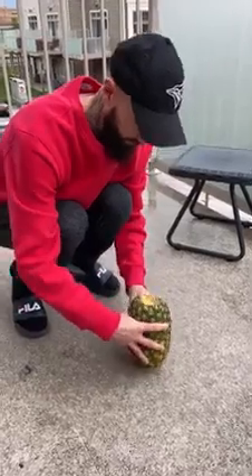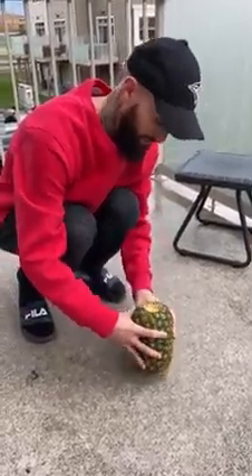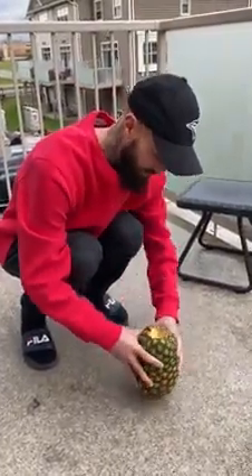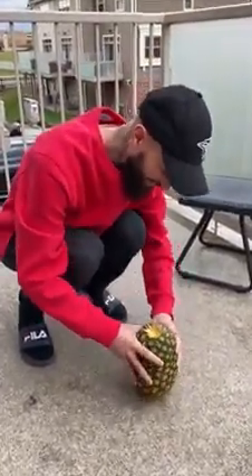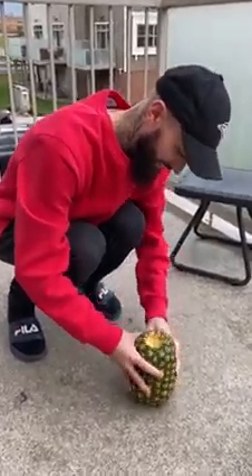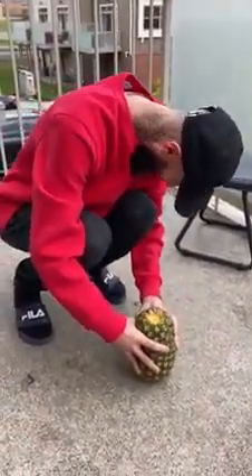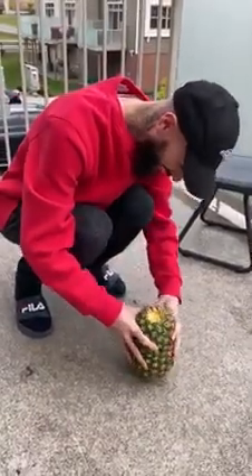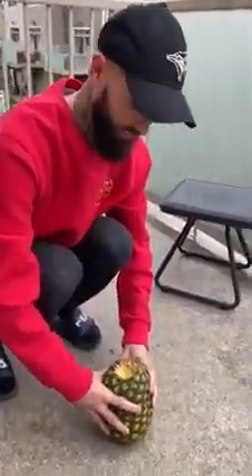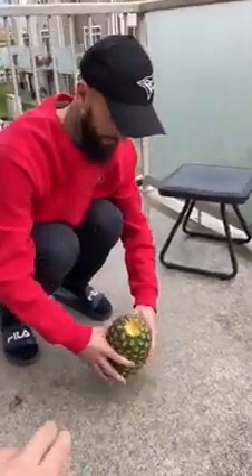A little harder now. My neighbor's gonna be like, 'What is that?' — hearing me go 'harder, harder!' Turn it a little bit, flip it upside down. Now roll it. I'm being dead serious, this will work.